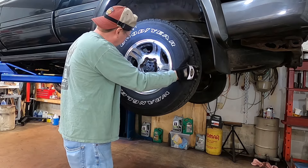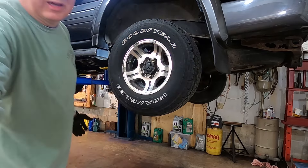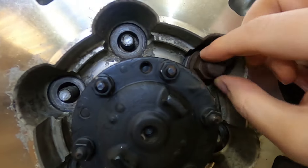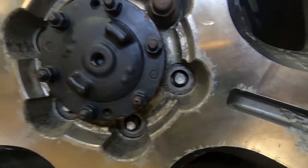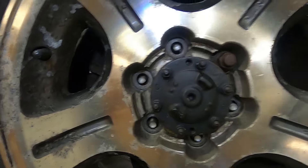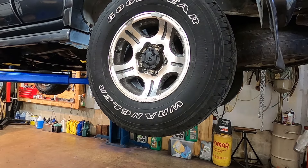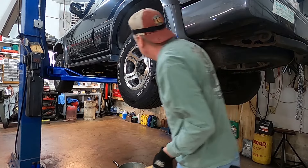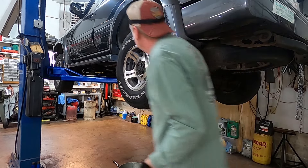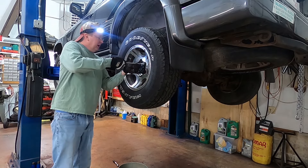So leave one lug on there a little bit so I can see. This lug is just very loose on there just so the wheel doesn't fall. You can see in the lug the wheel is actually free, so it's just stuck on the hub here — that's what's keeping it on. Try the big hammer. There we go. There we go.